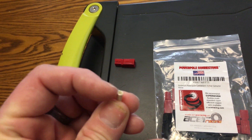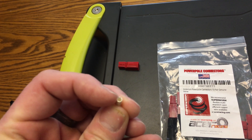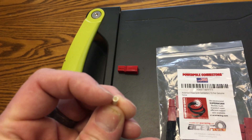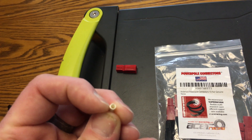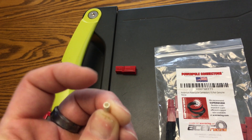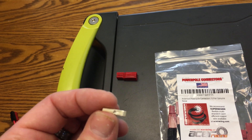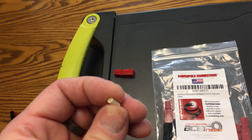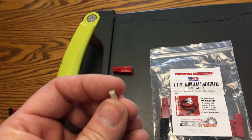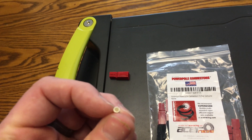You'll also notice that this opening is a little bigger. I did try to put a 10 gauge wire in there and it just didn't work — most of the wire will go in, but there are a lot of strands that just won't fit because the circumference is just not wide enough. So this connector is rated for 12 gauge to 16 gauge. If I wanted a bigger wire, I would have to get the 45 amp version, which will allow a 10 gauge wire.